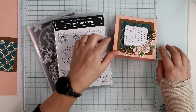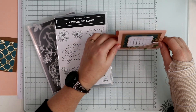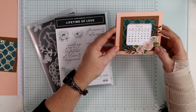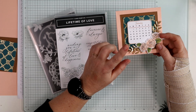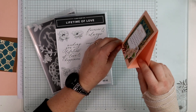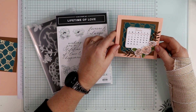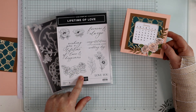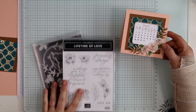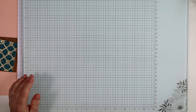I wanted to share with you today a 3D Thursday project — it actually sits on your desk — a little calendar. I make these every year for my customers and I'm a bit late getting it out this year, but I want to show you how I made this little desk calendar. I've used the Lifetime of Love stamp and die set along with the coordinating paper pack.